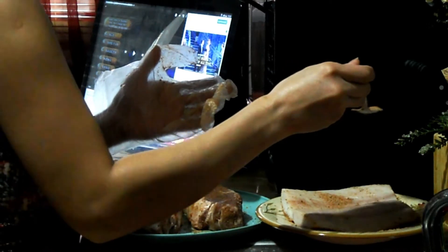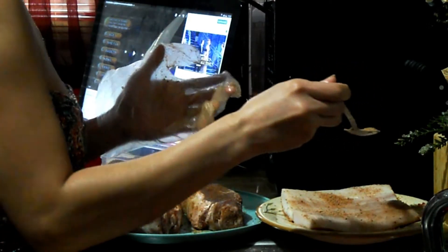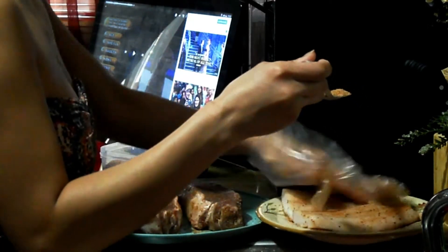This is my secret recipe. I swear, you guys are gonna love it.